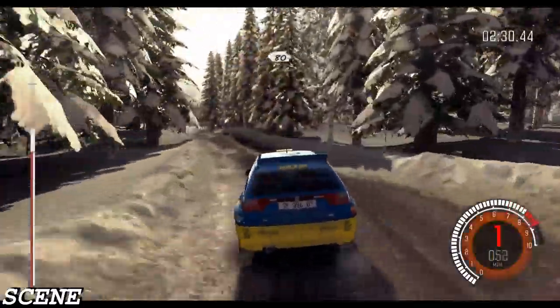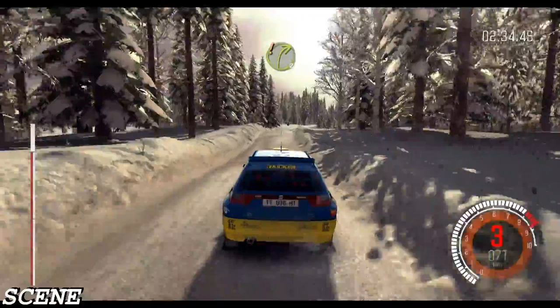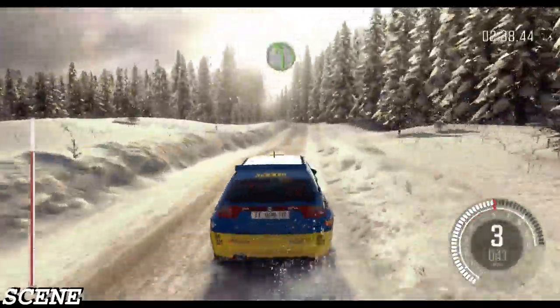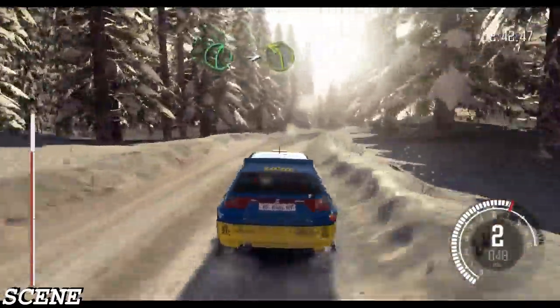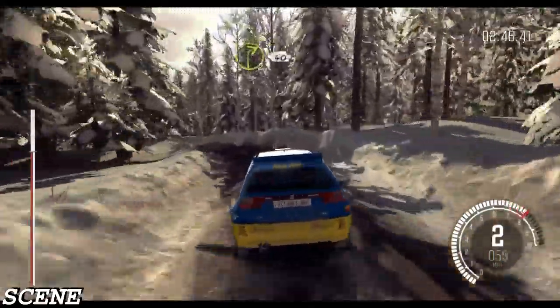And crest, crest 80, over small crest. And crest. And care, right 3 half long, 60 over bump. Left 4. And right 5, into left 3. And right 2, 40 crest bump.